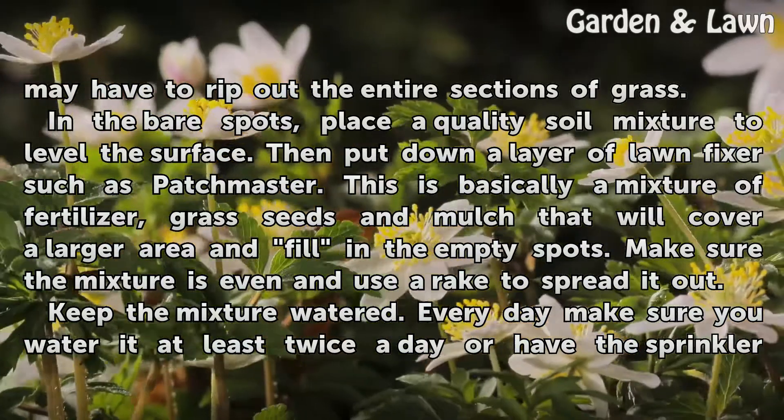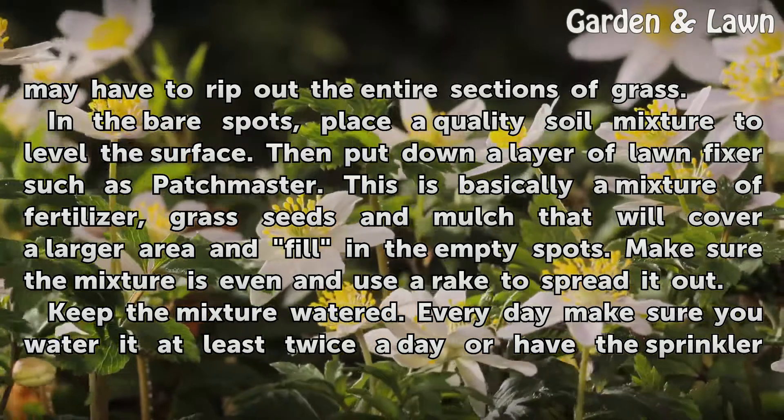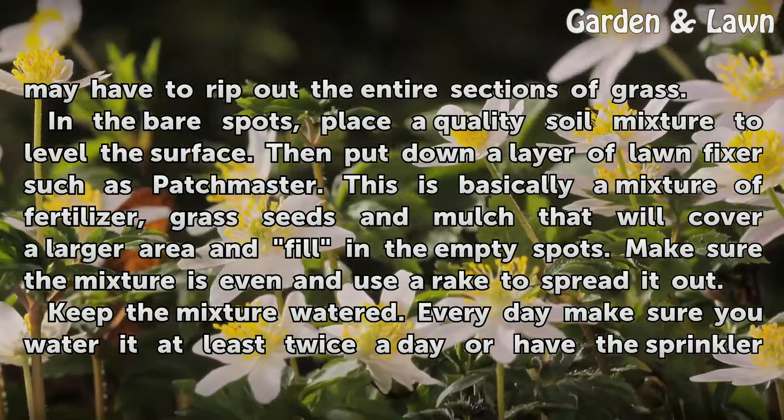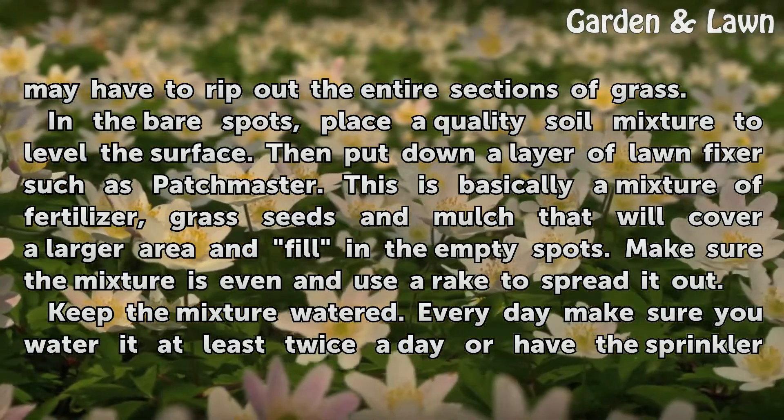In the bare spots, place a quality soil mixture to level the surface. Then put down a layer of lawn fixer, such as Patch Master. This is basically a mixture of fertilizer, grass seeds, and mulch that will cover a larger area and fill in the empty spots.